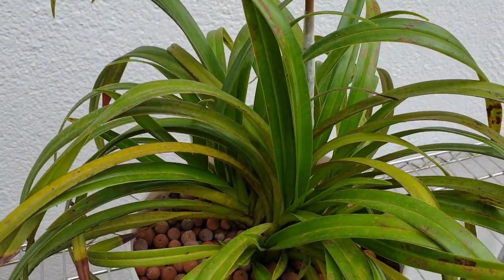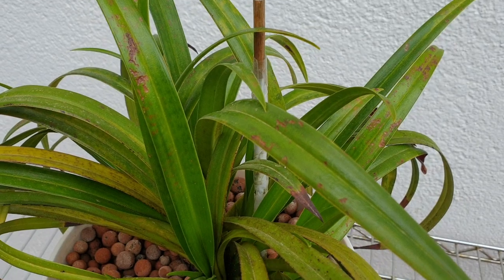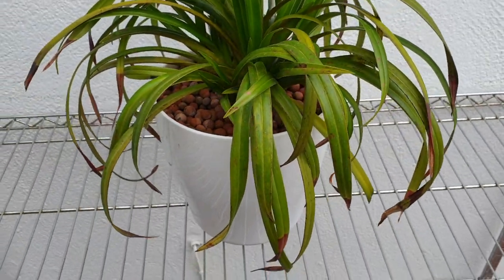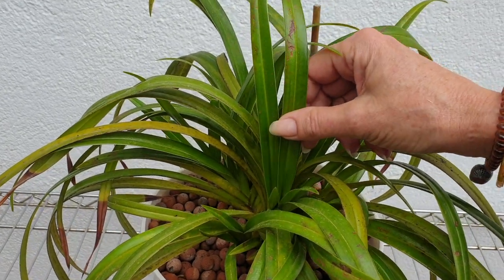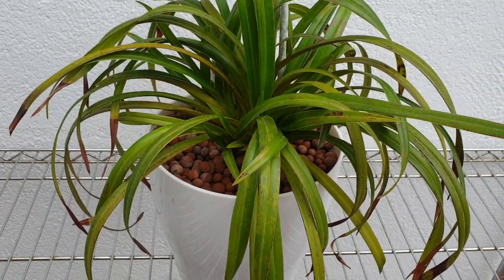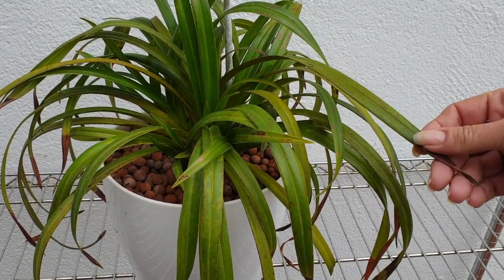I have never detected bugs on here, even though I keep looking. I have a spider that lives in here, so I don't know if he's having a little bit of lunch with this every once in a while. I think I just over-fertilized it and it's taking its toll on the plant. I was giving it the same mixture as all my others — 300 ppm during the summer. I haven't fertilized it for six months.